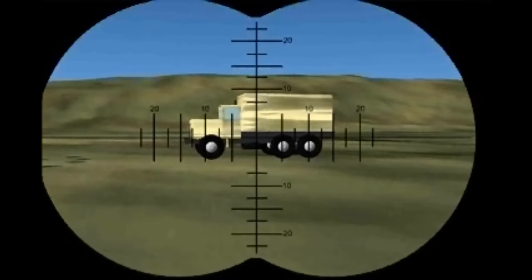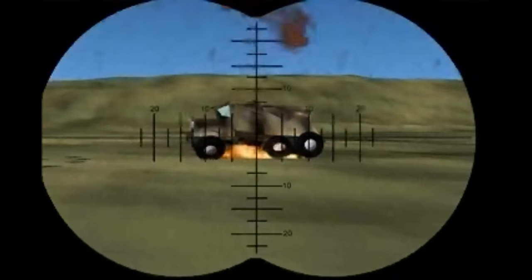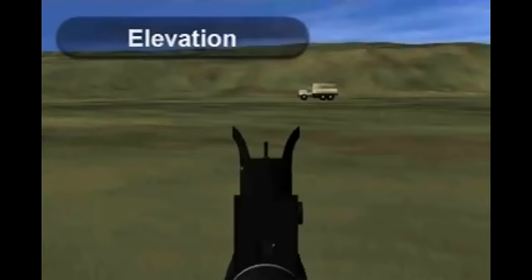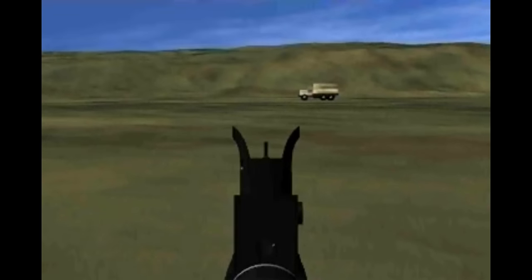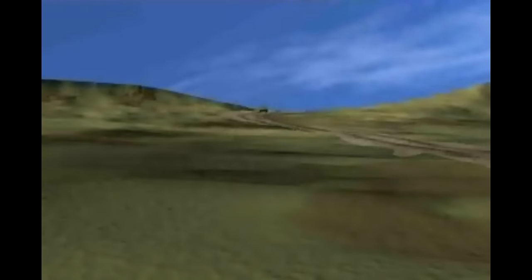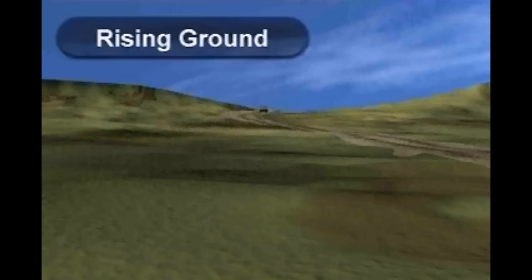For example: Go right! Eight mils! Elevation: when there is no guide to the amount of adjustment required, one bold adjustment is better than a series of small ones. When the target is on rising ground, the tendency is to underestimate the adjustment necessary.